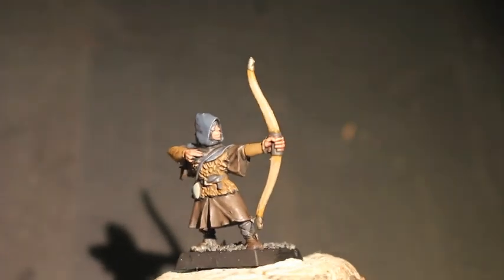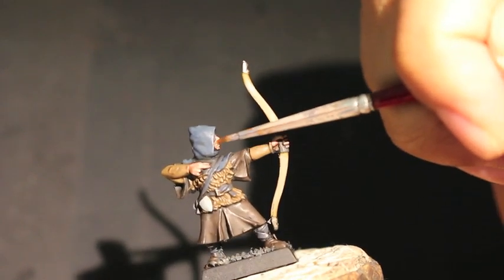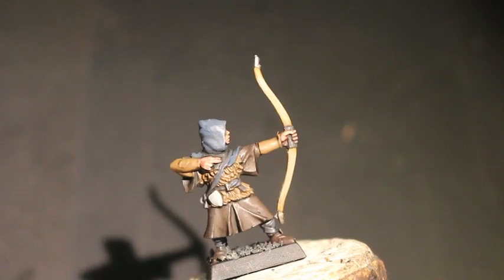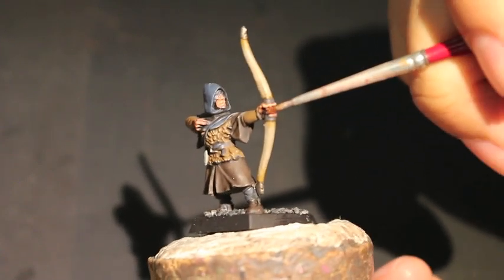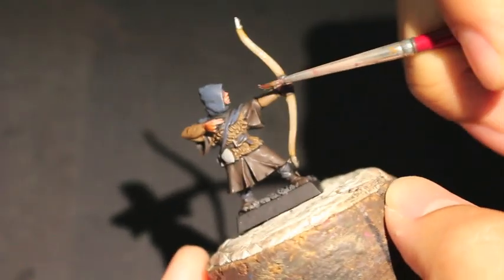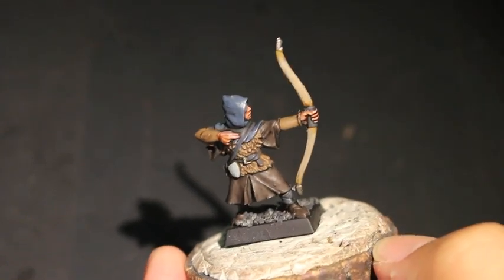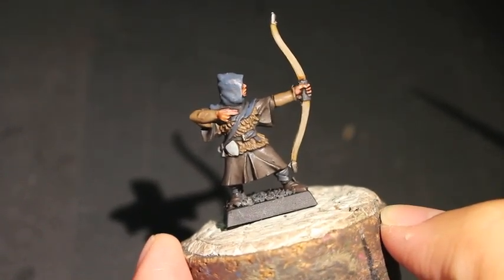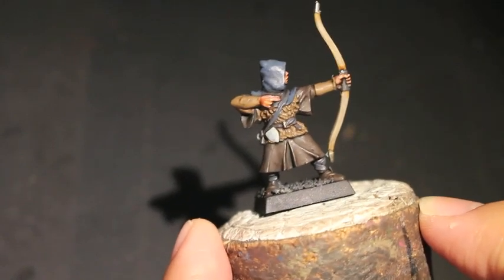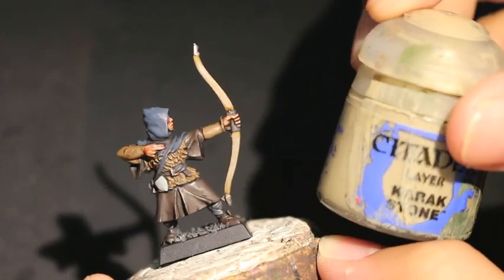I'm sorry about the autofocus on my camera here. So I'm just reapplying the Reikland Fleshshade now. What this is doing is tying in the Cadian Flesh Tone highlight to the darker areas. Some people don't do this — some people turn this shade step into a glaze instead, and either of those ways is fine. I tend to think that because this is going to be a darker, more drab figure, you're going to want that little bit of shading more prominent than the highlights. So we're just tying down the colors, toning it down, and connecting them to each other with the shade.